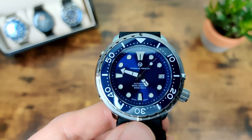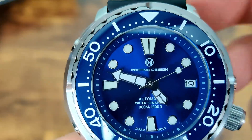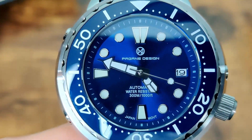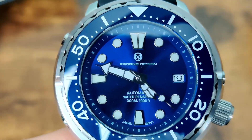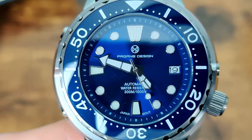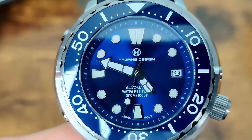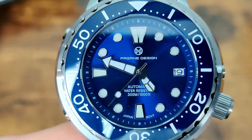Let's zoom in on the dial. We've got 'Pagani Design' at the top — not Pagani, but basically the same thing. Some people have been asking what the difference is. As far as I can tell, it's to do with copyright and trademark issues, so they've brought out this other brand to get around that in certain areas. I could be wrong — if anybody knows for certain, let us know in the comments.